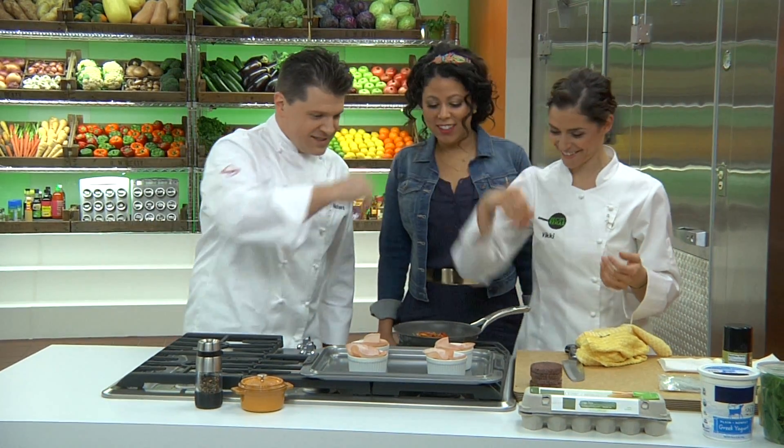This smells really good. It really does. Hey, free lesson from the master chef. I love that. Thanks, buddy. That's awesome.